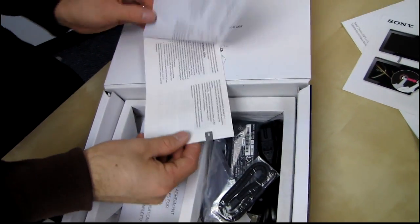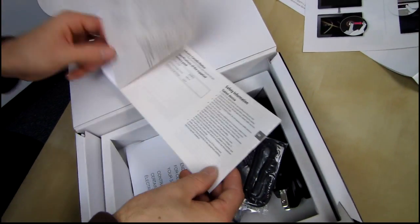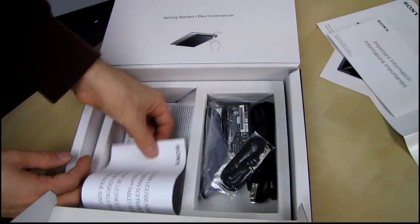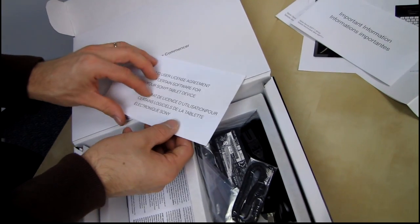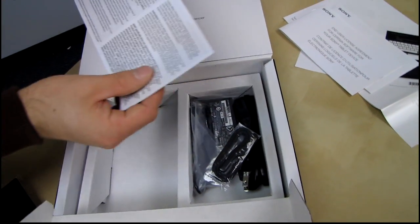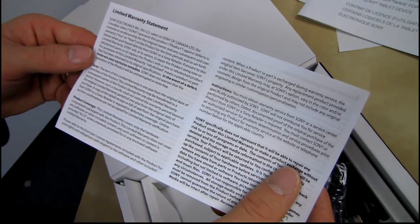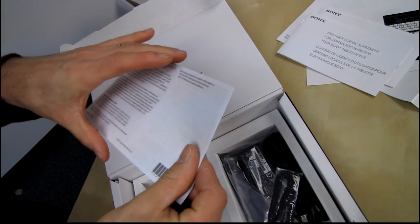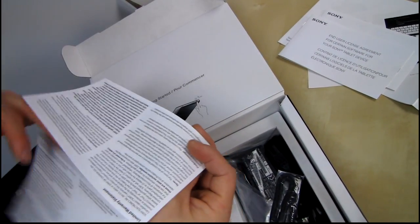Important information — FCC regulations and safety and whatnot. And a user license agreement for certain software for your Sony tablet device. And then a limited warranty statement. So how long is our warranty? This is probably a one year warranty based on that, since tablets are generally one year warranty, but I'd hate to be wrong.